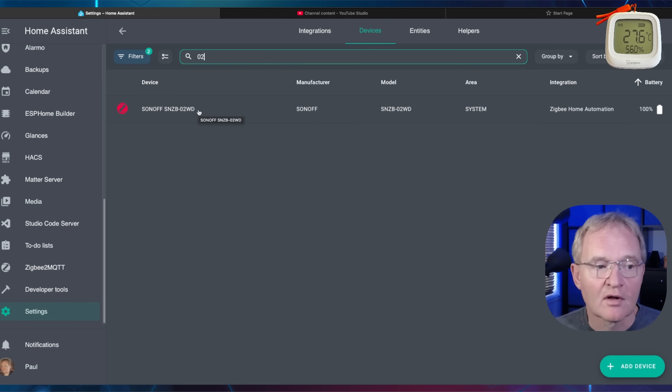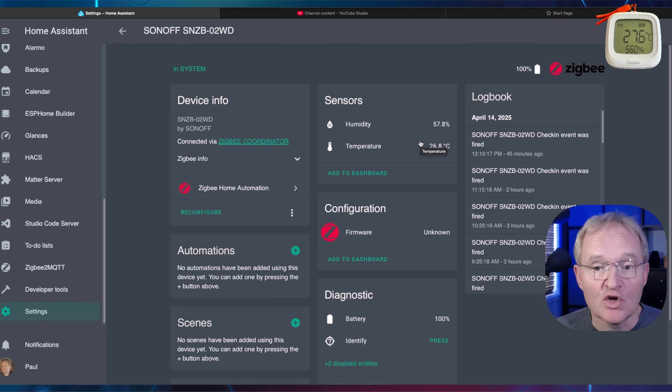Now search for O2. The Sonoff SNZB O2WD will now show up. Select it. We can see the temperature and humidity both displayed to one decimal place and the battery shows at 100%. This is a local integration and not through the cloud, so this will work even if the internet goes offline.